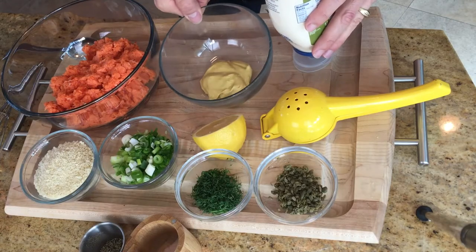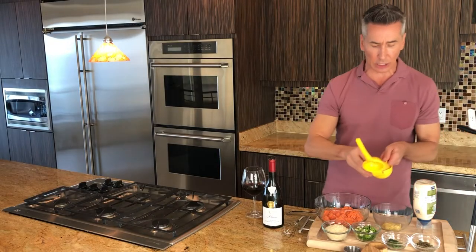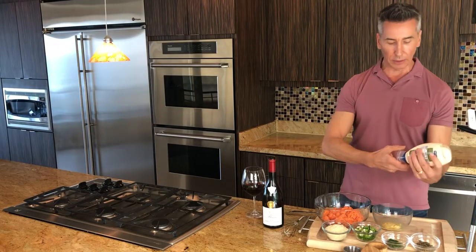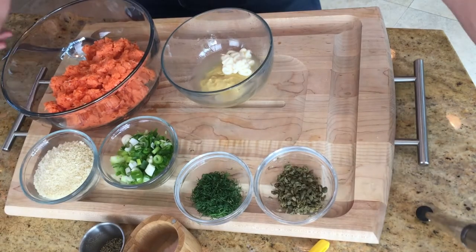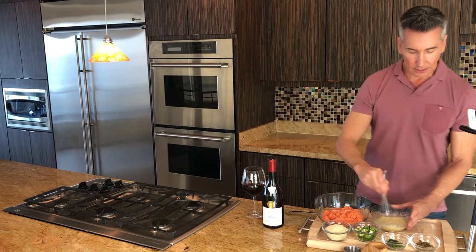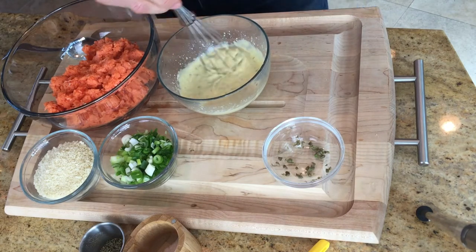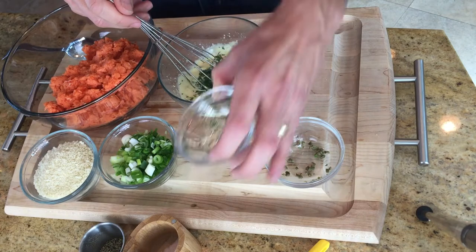Let's start with the wet ingredients. I have some Dijon mustard in the bowl right here. And to that, we are going to add some fresh lemon juice. All the exact measurements and descriptions will be right below in the description. And to that, we are going to add some mayonnaise. Let's whisk that up. And to that, we're going to add some capers — I took a fine knife to the capers and actually shredded them up some.